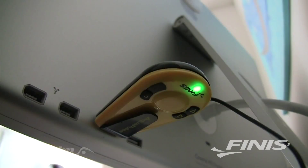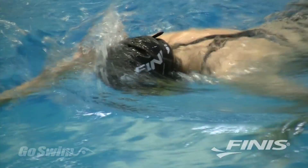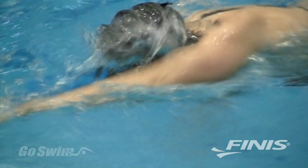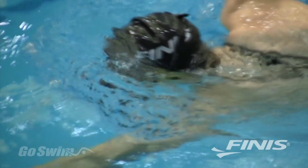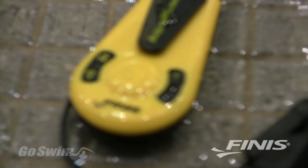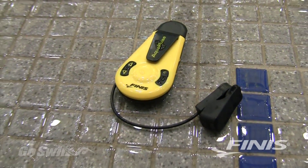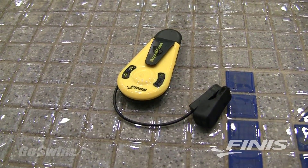For the past decade, heart rate training has been used by top athletes in all sports in order to train at the optimum level. Now with the revolutionary AquaPulse heart rate monitor, swimmers can enjoy the same benefits. This unique device from Finise lets you eliminate the guesswork and truly get in the zone for smarter, more accurate training.